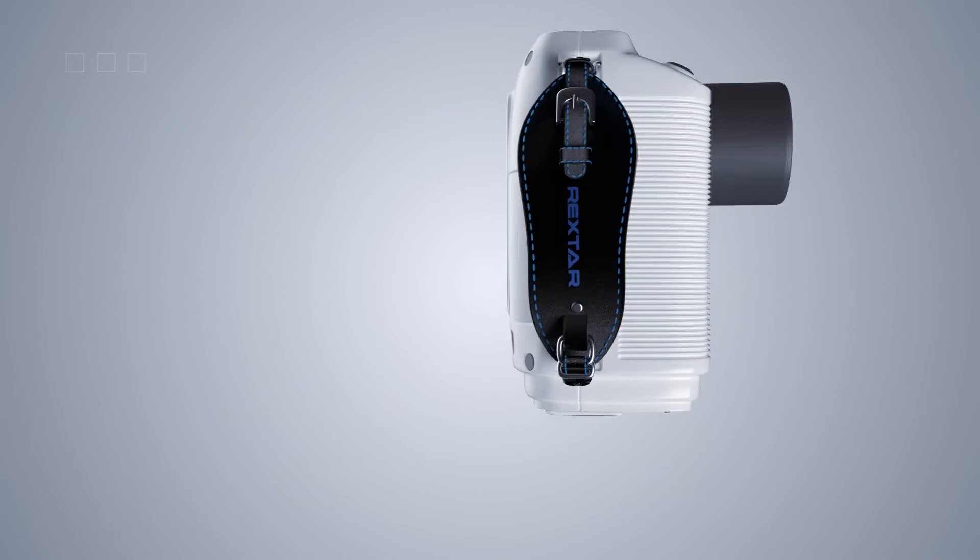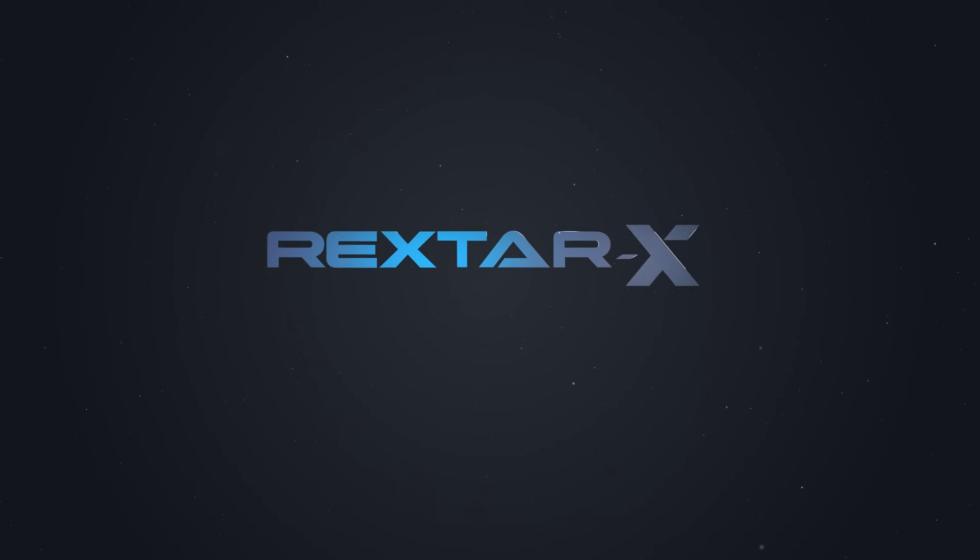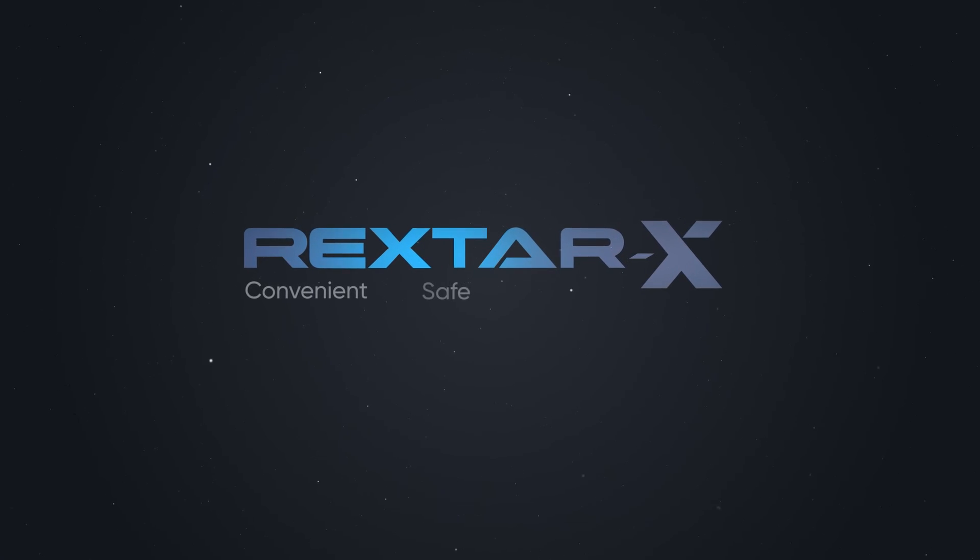The Rextar X device will significantly improve diagnostics in your clinic. Rextar X — comfortable, safe, and effective.